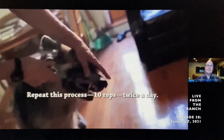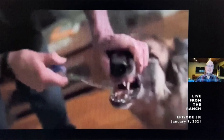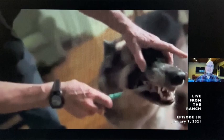I clicked him for the touch and I'm treating him now. You notice I'm moving around the toothbrush — I'm starting to brush against his teeth, but he's still enjoying the taste of the peanut butter.